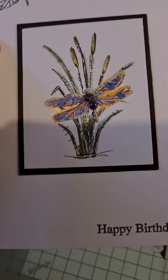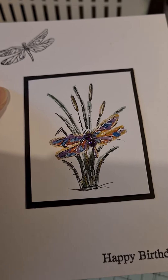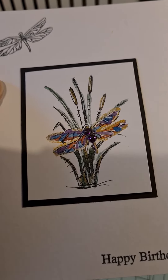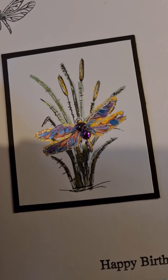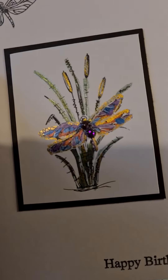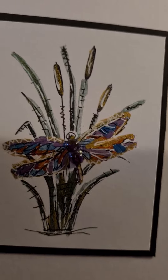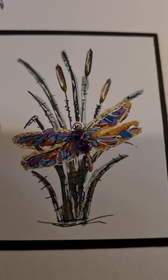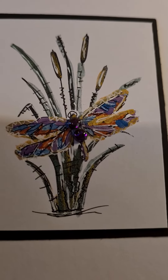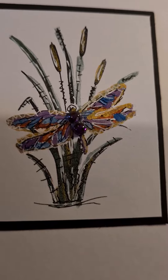I'll pick it up — it's a stamped image of a dragonfly and some bulrushes, and I've coloured it with the Gansai Tambi gem colour paints. They're very metallic and I've just put a couple of purple gems in the middle of the dragonfly wings. On the gold areas I've used a white pen and also just a little bit of a black pen to do some squiggles on the plants, because I don't like how boring it looks just plain stamped.